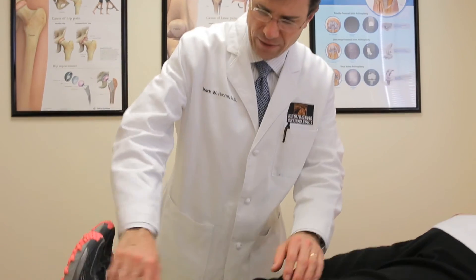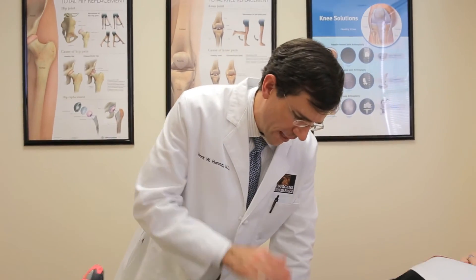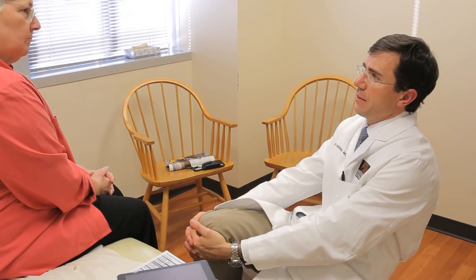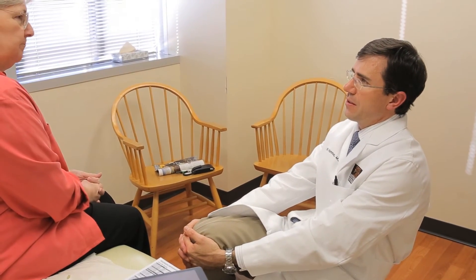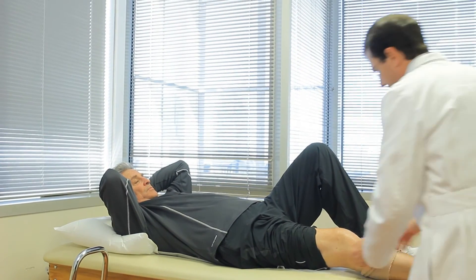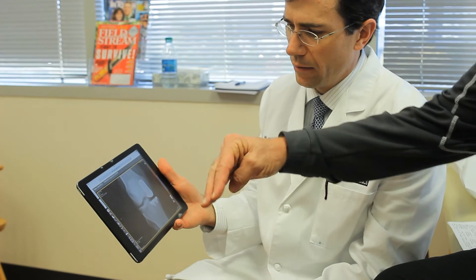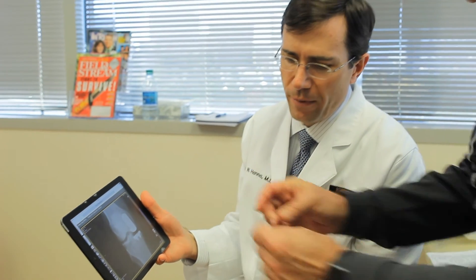Our normal follow-up after hip and knee replacement is usually at six weeks after surgery — seems like a long time, but if there's any trouble you just let us know and we'll get you in the office to make sure everything's okay. The therapists come to your house, usually three days a week for the first three weeks. For a knee it's three days a week; with a hip it's sometimes less because there's less physical therapy required.